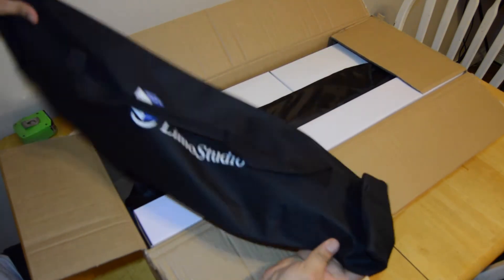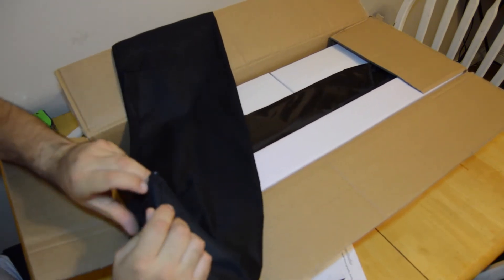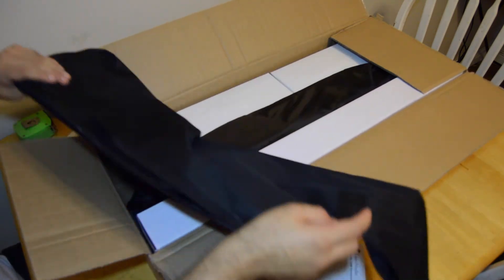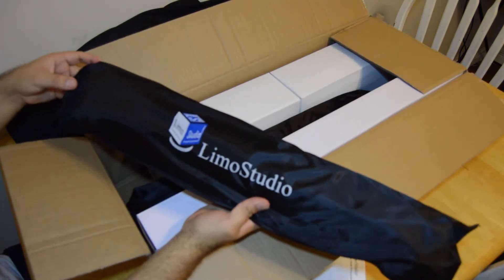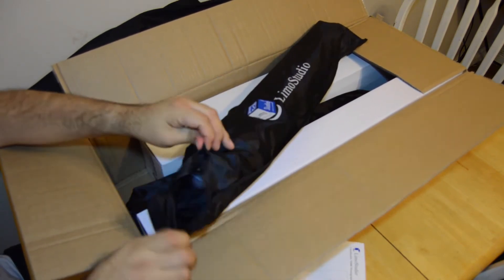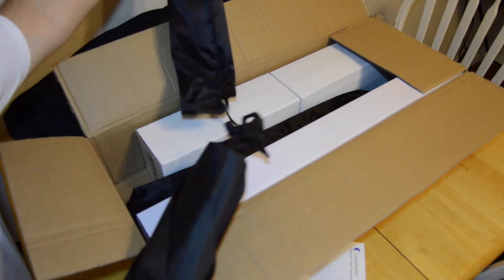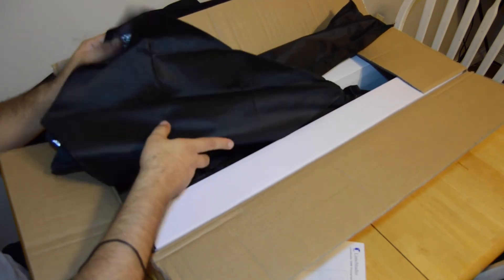I thought everything was in here, but this is just the case it comes with — not bad, a nylon little case. Let's go ahead and open this up and take a look. Just a little carrying case — move that to the side, and here we have another little carrying case. Limo Studios, velcro on one side, and this is going to be one of the soft boxes and the cord.